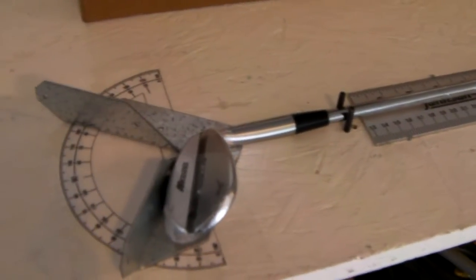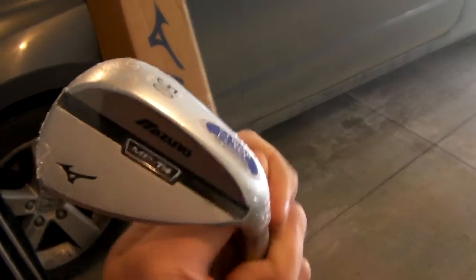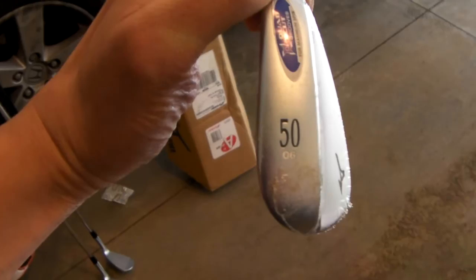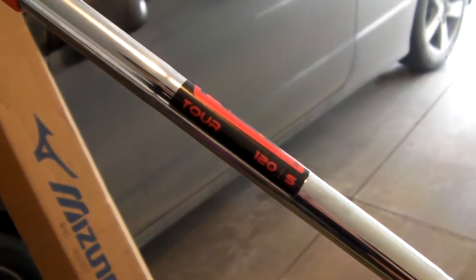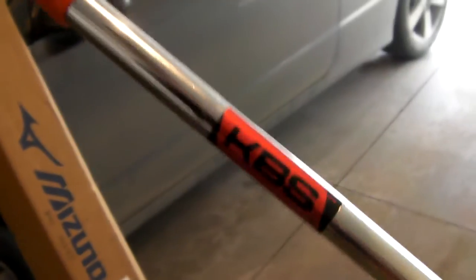Here are the wedges I'm going to be playing this year — the Mizuno MPT4s in a 50, 54, and 58. You don't really get any bounce options with this, but that's not a big deal to me. I will be using the KBS tour shafts instead of the DG spinners that they come with.